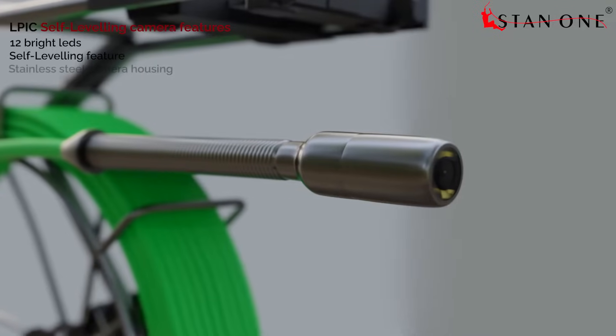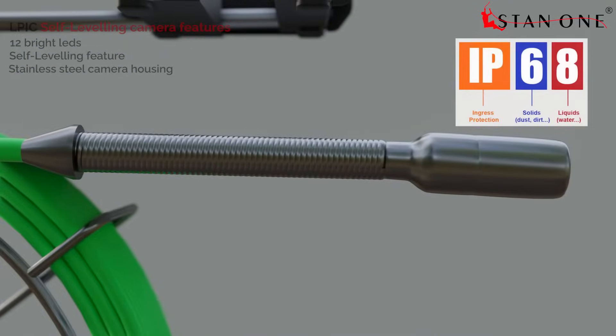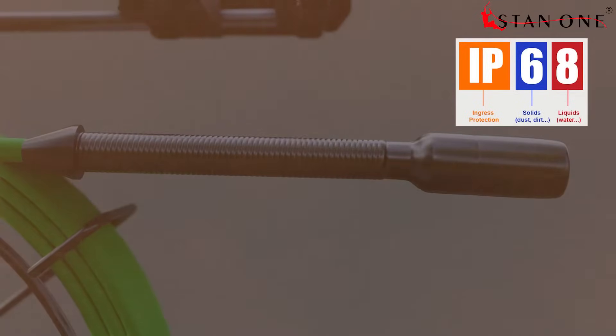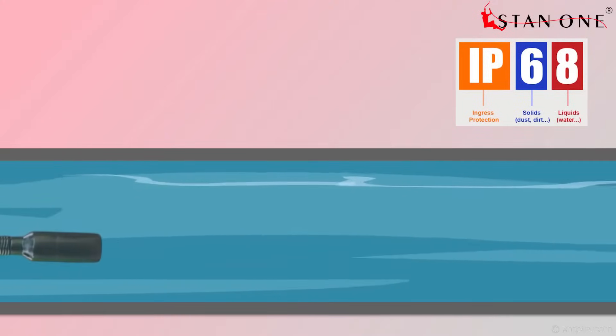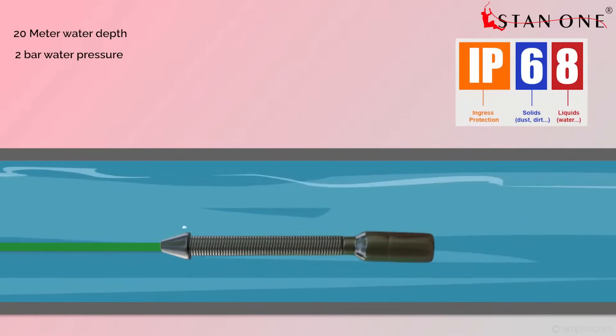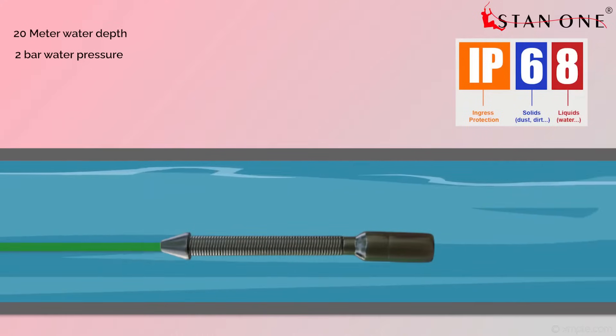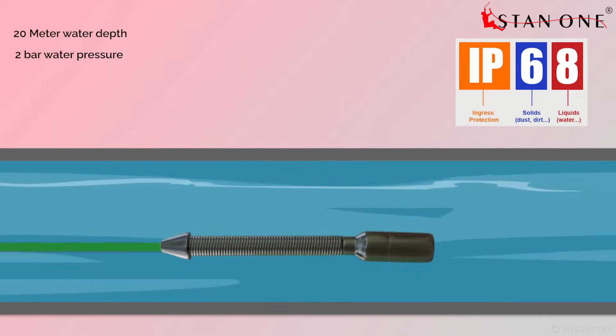The camera housing is built with stainless steel material and comes with an IP68 rating, making the system dust-tight and able to withstand continuous immersion in water up to 20 meters depth and 2 bar water pressure. This high level of protection is ideal for challenging environments where the system may need to be fully submerged during inspections.